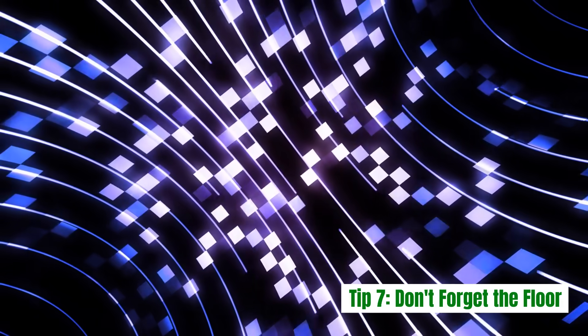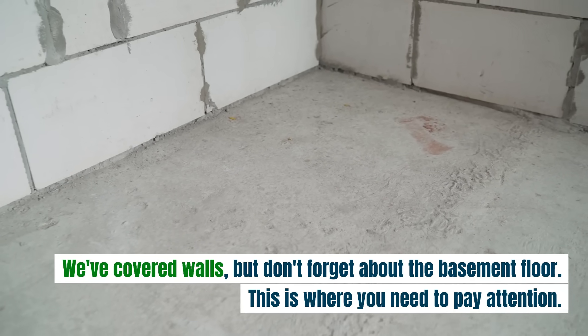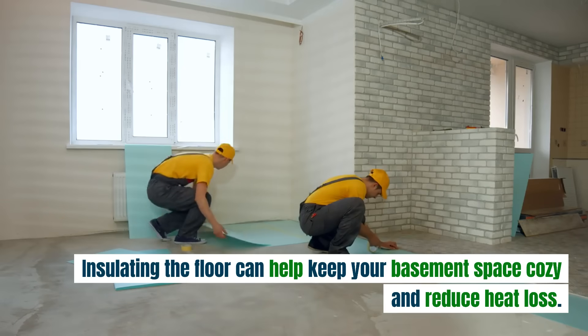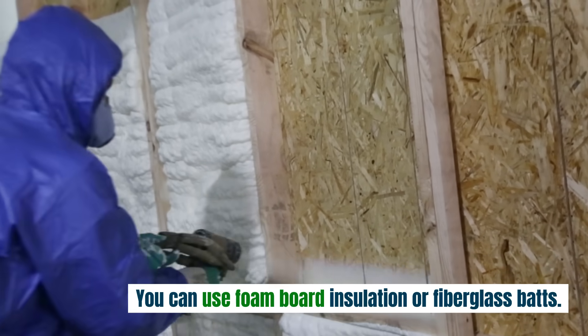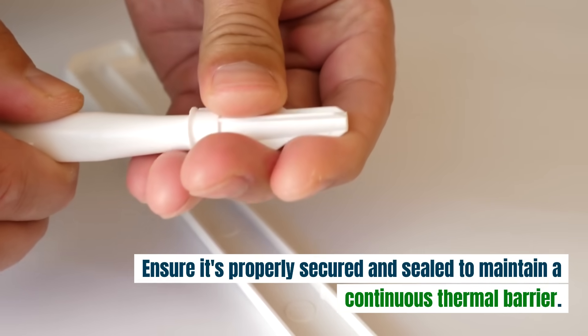Tip 7: Don't forget the floor. We've covered walls, but don't forget about the basement floor. Insulating the floor can help keep your basement space cozy and reduce heat loss. You can use foam board insulation or fiberglass bats. Ensure it's properly secured and sealed to maintain a continuous thermal barrier.